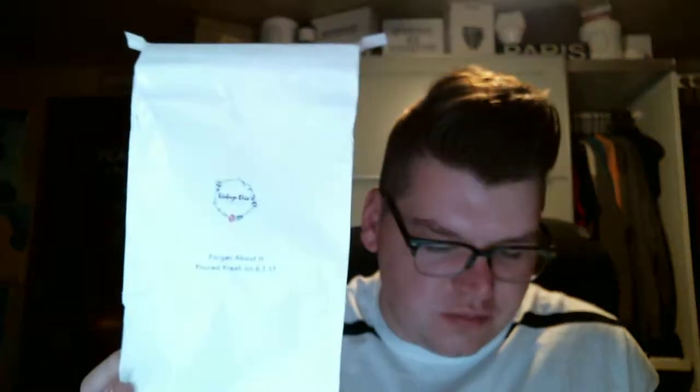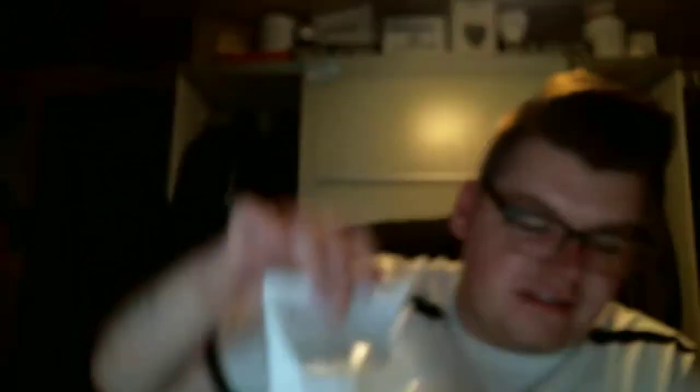This is going to be bags and samplers. She does these things called Blossom Bags, which is a bakery bag full of different shapes of wax. This one is called Forget About It — as soon as I read this, I was like, okay, this needs to be in my hands right now. It is cannolis, cream cheese, raspberries, and lemon glaze, and the deluxe Blossom Bag retails for $19.70.